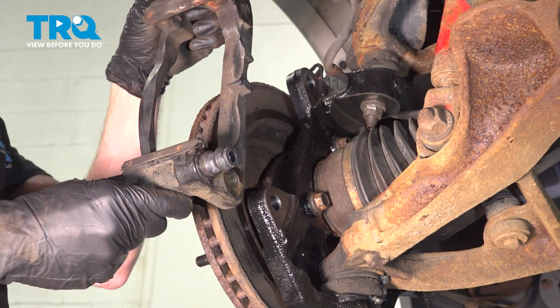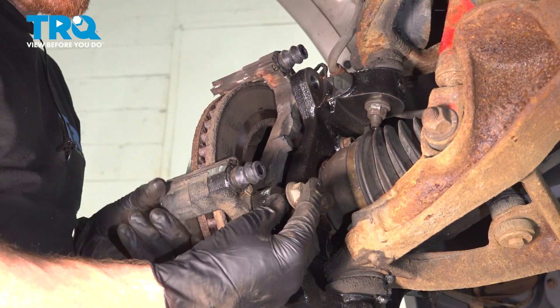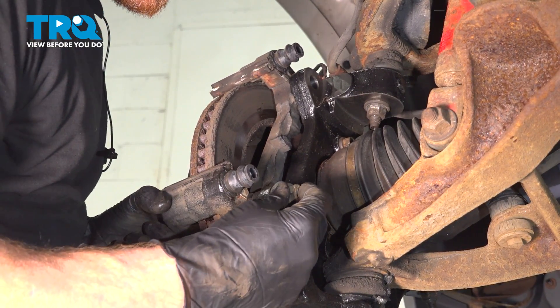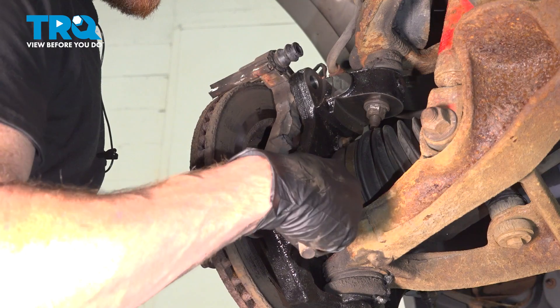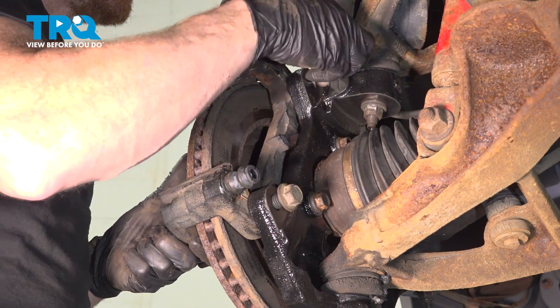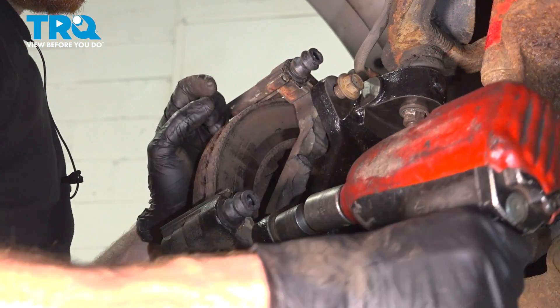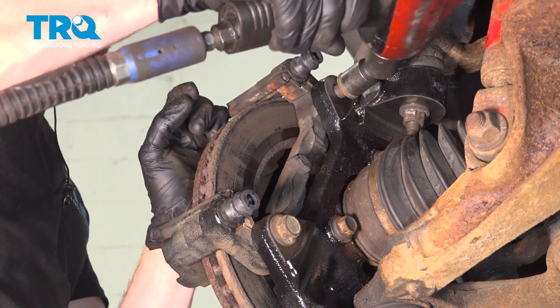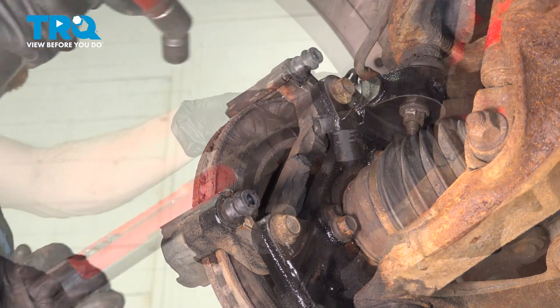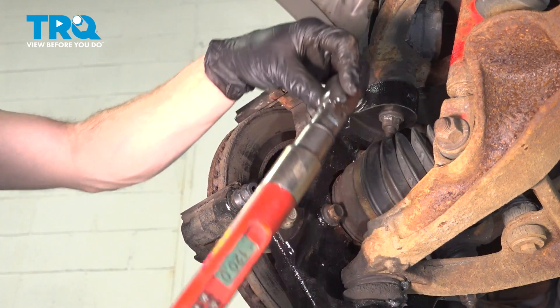Next we'll install our brake rotor and one of our lug nuts to hold it in place. Now we can continue on to installing our caliper bracket — get that in position, start in each of our mounting bolts and snug them up. Now we can torque each of these caliper bracket bolts to 129 foot-pounds.